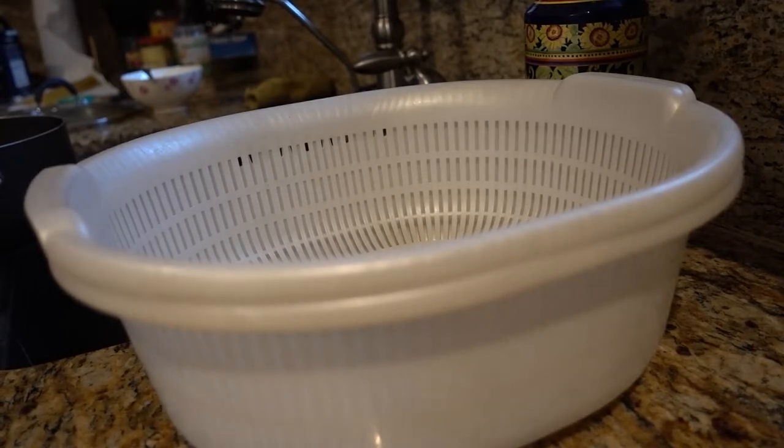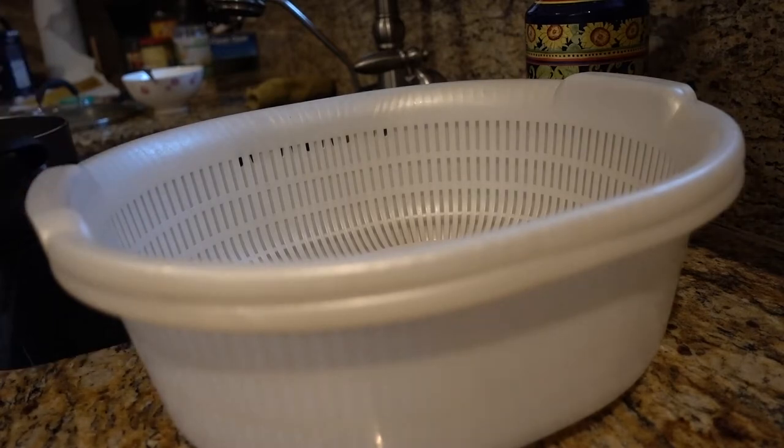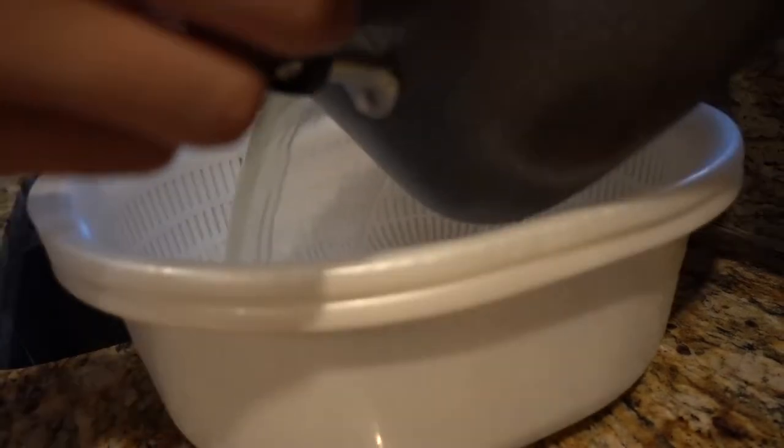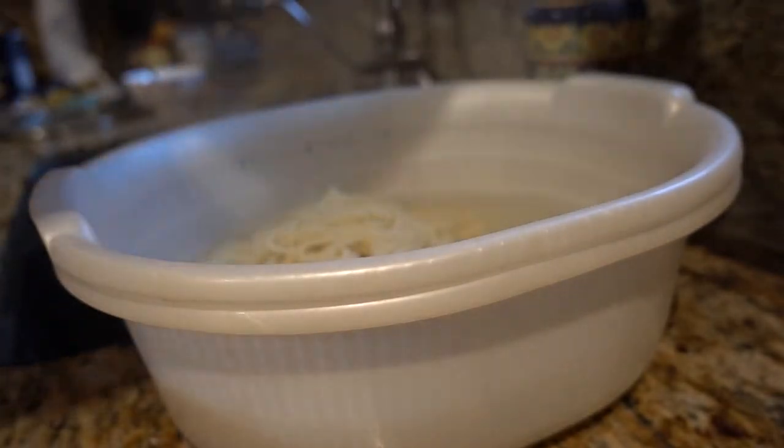Now that the pasta is cooked, we're gonna drain it — drain all the water out, but keep about a half cup of pasta water; we're gonna need that later. Drain it nice and easy. Let it sit.